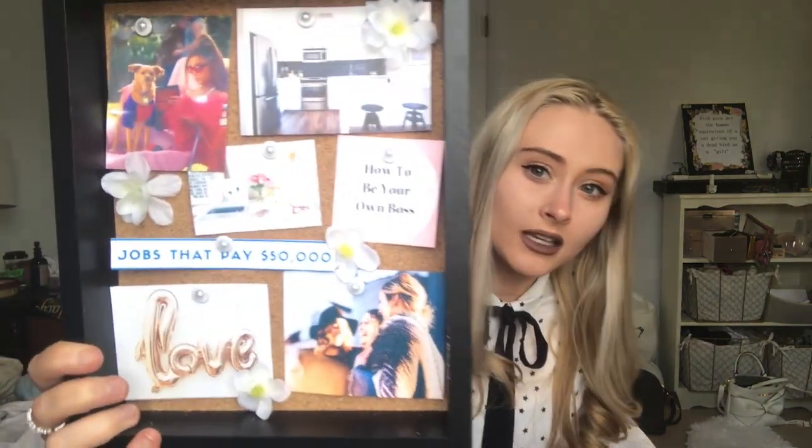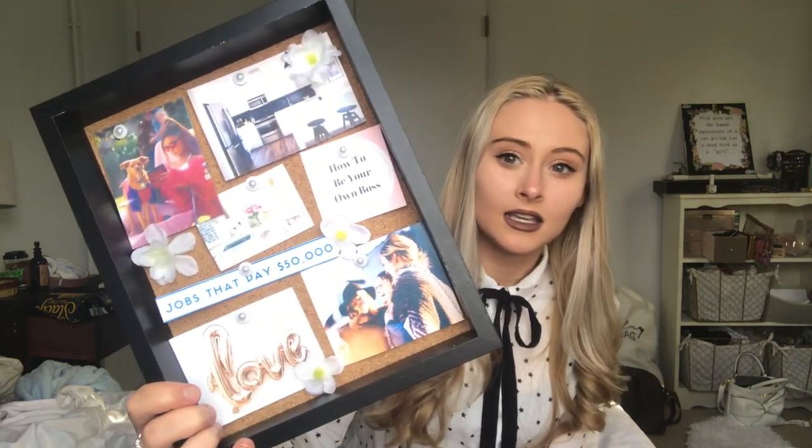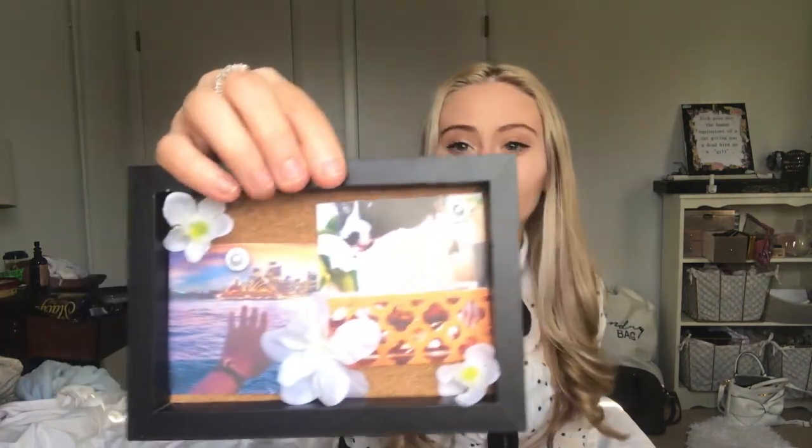Here we are — we have our finished product! This is what my cute little DIY vision board looks like. It has these cute little flowers all over it. I also made two smaller ones: one with just a single saying, and one with my friend's dog and a photo of Australia because I want to go there. My favorite quote on it is: 'The universe doesn't give you what you ask for with your thoughts — it gives you what you demand with your actions.' I absolutely love this idea and I think these are going to be so cute hanging up.